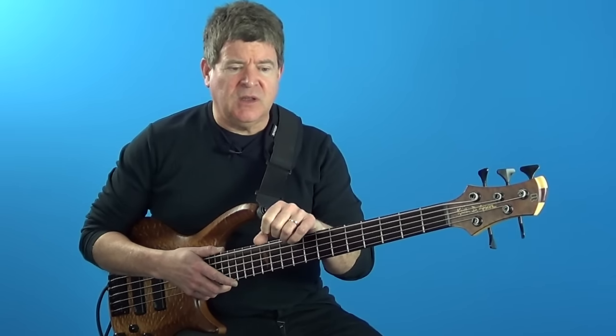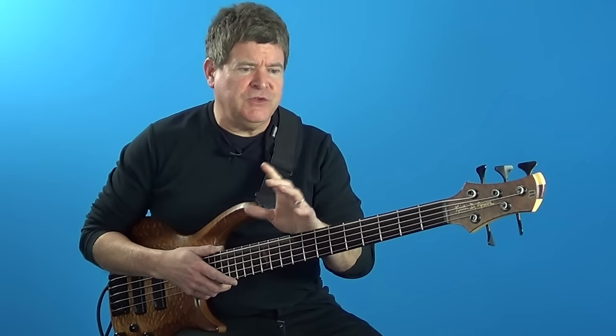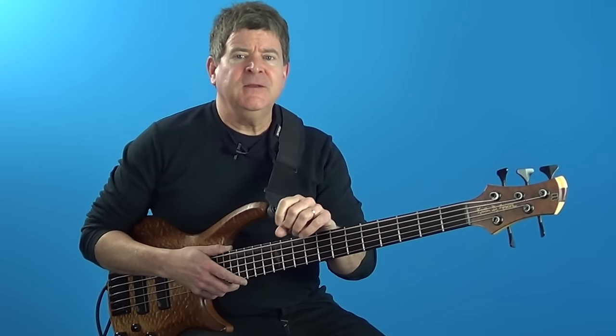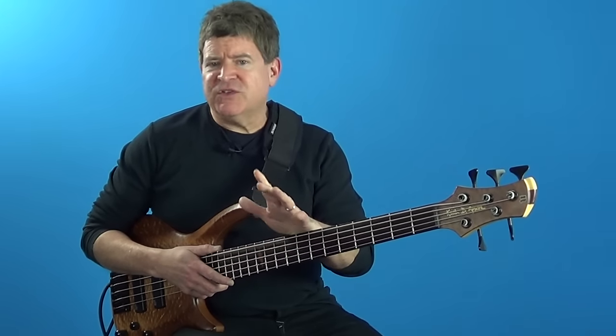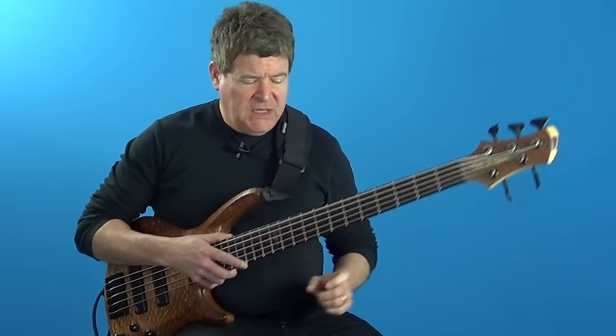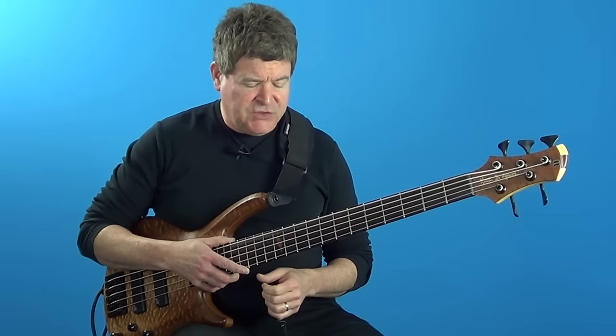If you listen to a lot of modern players, Michael Brecker used triad pairs all the time. John Patitucci uses it. Yannick Guizdala uses this a lot. A lot of the guys are using this now, so it's a good idea to try to delve into.